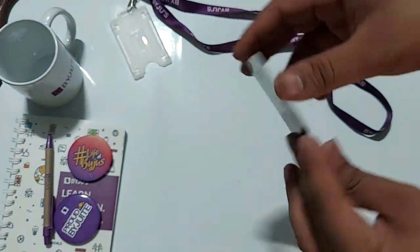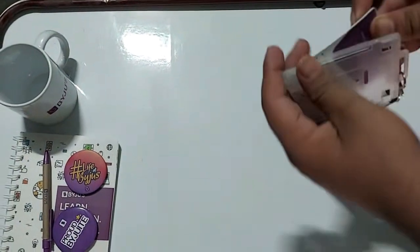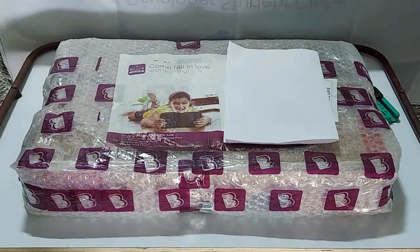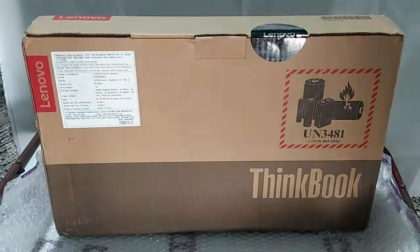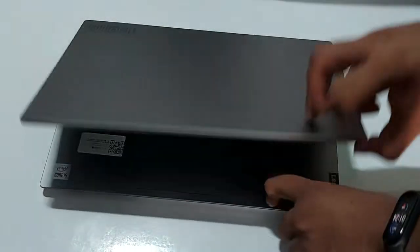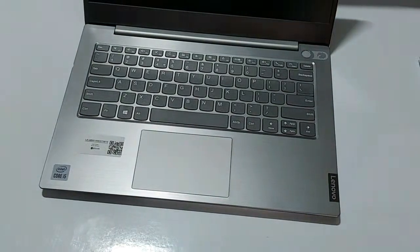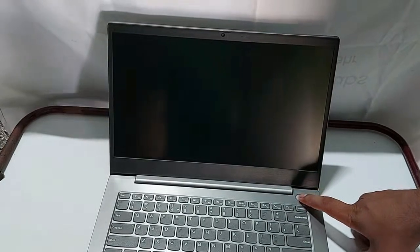Here you can see the laptop, which was received separately by courier. This is the Lenovo ThinkBook — its configuration is an i5 processor, 512GB storage, and 8GB RAM. They pre-installed all things like a local server and local user, and provided a password for logging in. It was discharged so I need to charge it. Thank you for watching this video.